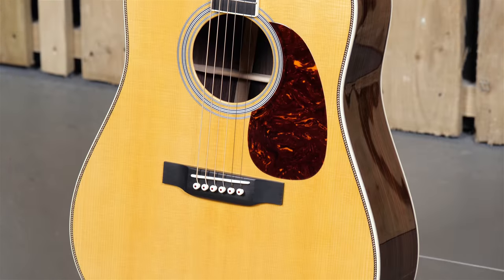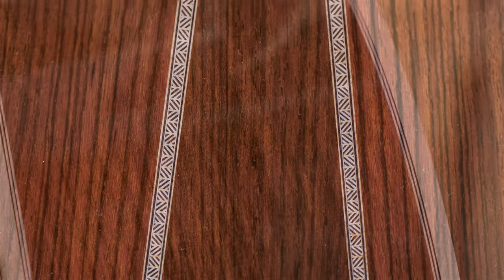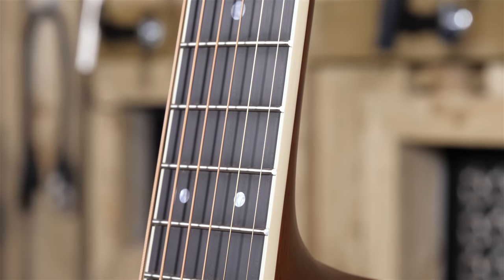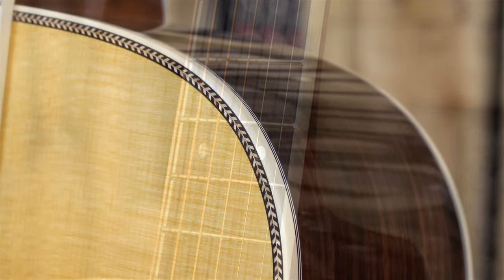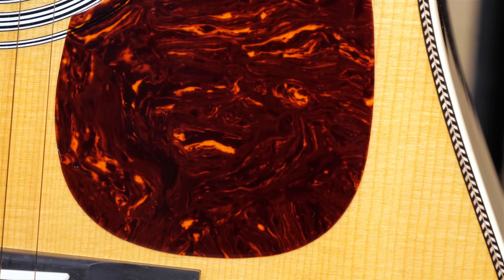My first impression of the guitar is that despite the small tweaks for 2018, it's still a totally classic looking Martin. The aging toner on the top gives it a nice vintage vibe and really shows off the great wood selection on the Sitka spruce top, which has some beautiful cross-silking. The Indian rosewood for the back and sides is very dark with some nice figuring, and the ebony on the fingerboard is real dark jet black as well. The herringbone purfling sets off the new aged white binding perfectly, and the cherry on the top is the hand-beveled tortoiseshell guard.